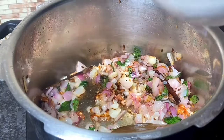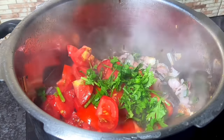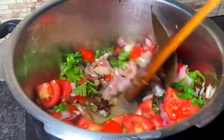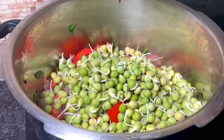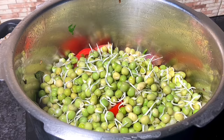Now we cut 4 thakali. The thakali is very good to get it. The thakali is very healthy. The thakali is very good to get it. Now we will make the thakali. The thakali is very healthy.